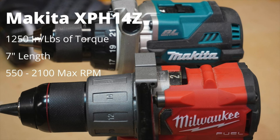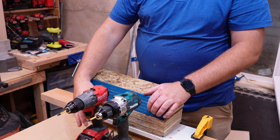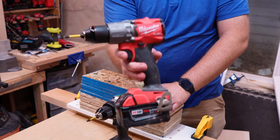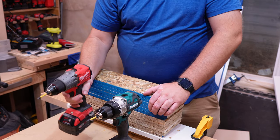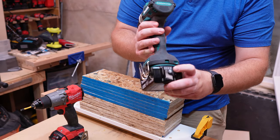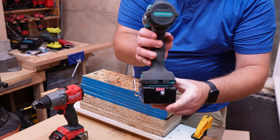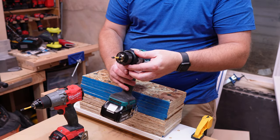First, let's cover the specs of each of these drills, and then we'll get into the testing. For the sake of these tests, the Milwaukee is going to be running on an XC 5.0 battery, starting in drill mode on speed two with a full charge. Makita is also going to be running on the 5.0, also at a full charge, starting in speed two in drill mode.